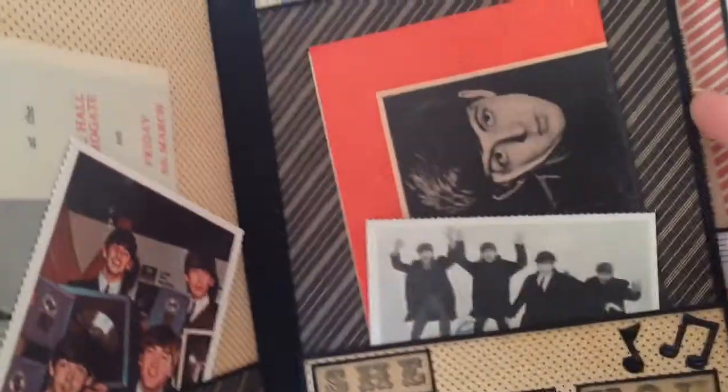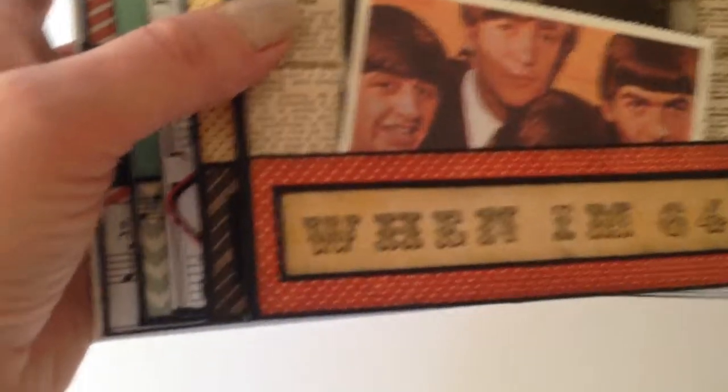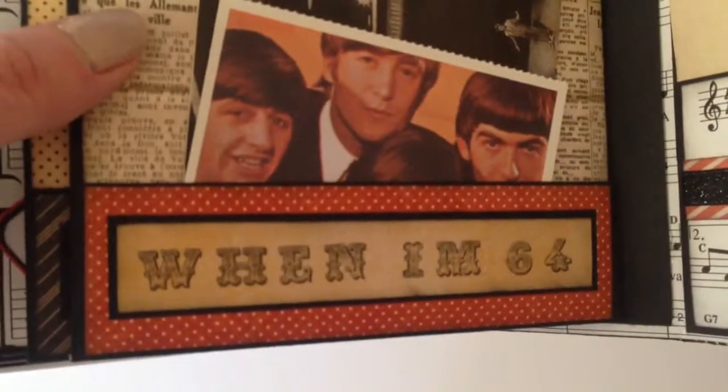That one opens for another page — it's just a basic album because he didn't want lots of flaps in, just somewhere to basically store this memorabilia and a few photos of him. And on this one, obviously he's 64 so it was perfect.